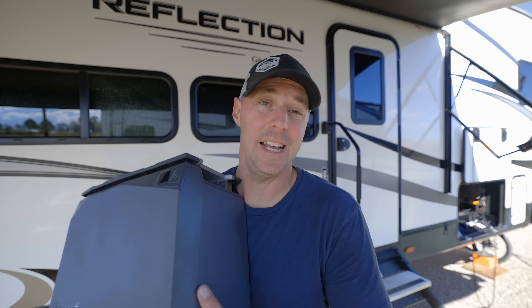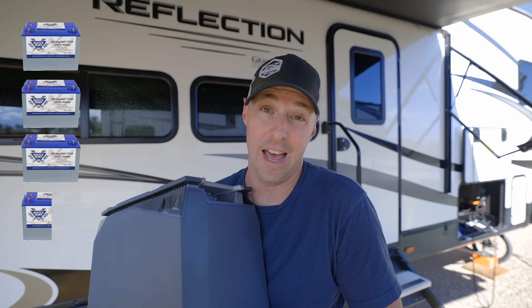The two batteries combined is going to be around 4,000 watt hours, which is about three and a half 100 amp hour batteries — that gives you a ballpark. The neat thing about them is they have a DC fuse and an internal heater for those low temperatures.